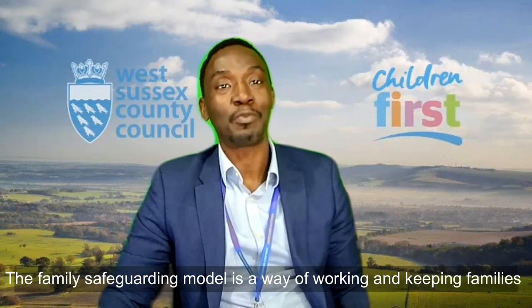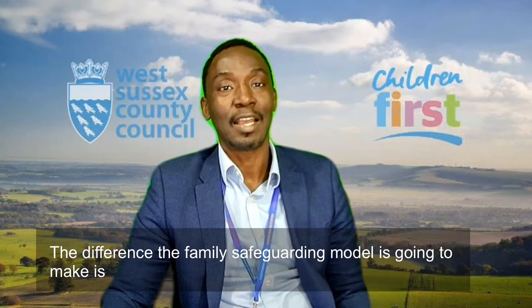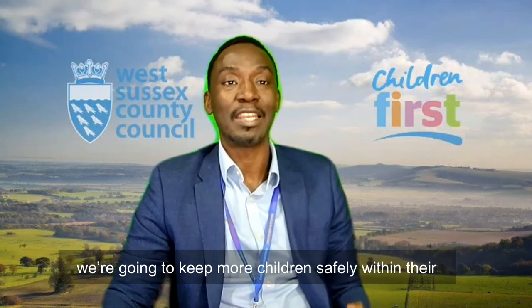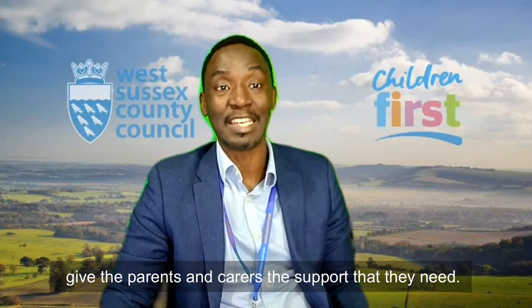The Family Safeguarding Model is a way of working and keeping families together where it is safe to do so. The difference the Family Safeguarding Model is going to make is we're going to keep more children safely within their families, and how we're going to do that is that we're really going to give the parents and carers the support that they need.